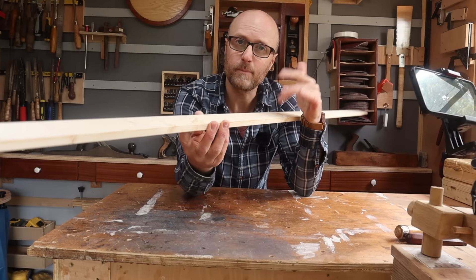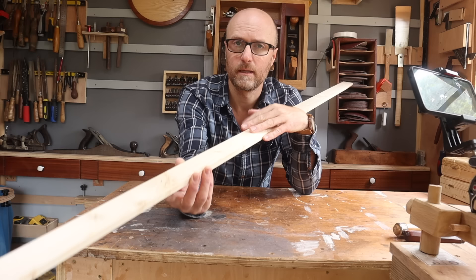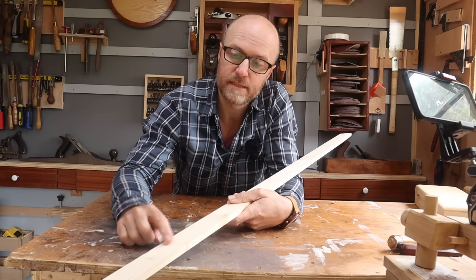What makes this project so beginner friendly is that we're using planed square edge timber, so it's already been prepped for you. So when you glue it together up into boards, you don't have to worry about milling it down first. And it's fairly inexpensive.